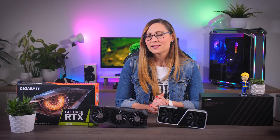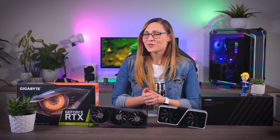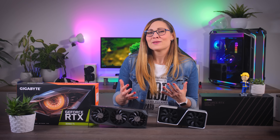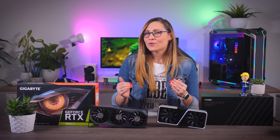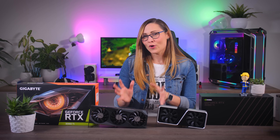NVIDIA claims that the 3060 Ti will perform about the same or slightly better than the RTX 2080 Super, which also makes it the first 60 card that actually makes sense to buy for Quad HD gaming. They also decided to change a couple of things when it comes to NDA this time around, so all the reviews will go live one day before these cards go on sale, giving you a little more time to make the right choice before ordering.